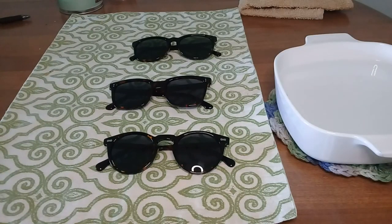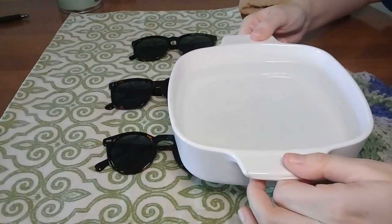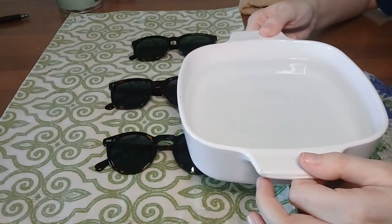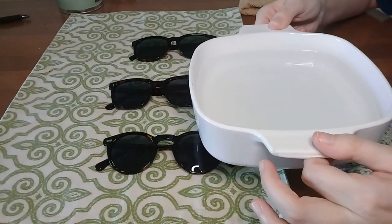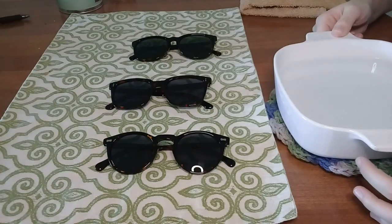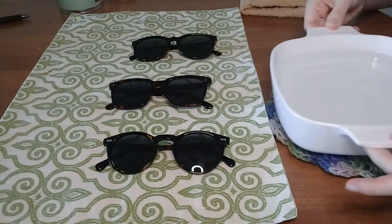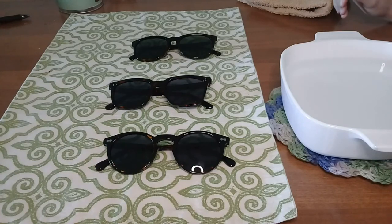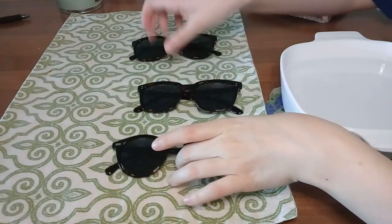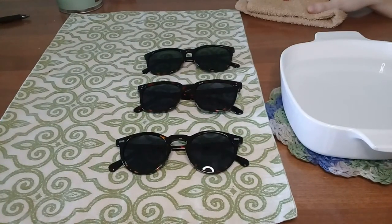I have all three pairs here with me, along with my supplies: a bowl of hot water in this little casserole dish. I brought the water to a boil in the electric kettle, then let it cool for about five minutes before pouring it in. As it sits, it cools a bit more, making it the perfect temperature — tolerable for a second when you dip your finger in, but hot enough to adjust acetate. All three of these Carphea pairs are acetate. I also have a towel to wick away moisture.